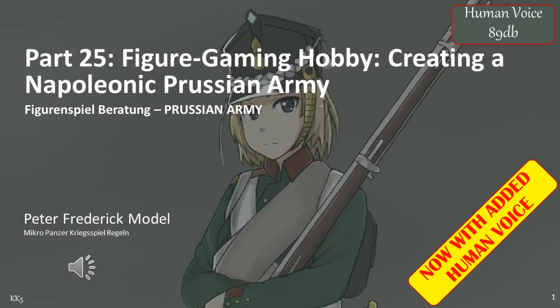Part 25 of my Figure Gaming Hobbies series of videos will be covering how to create a Prussian army which can be used for as many sets of rules as possible.